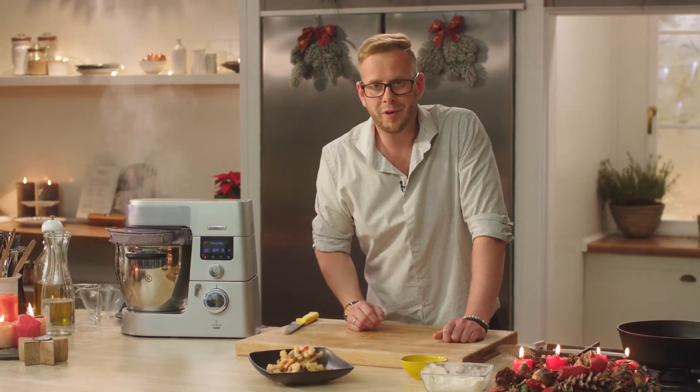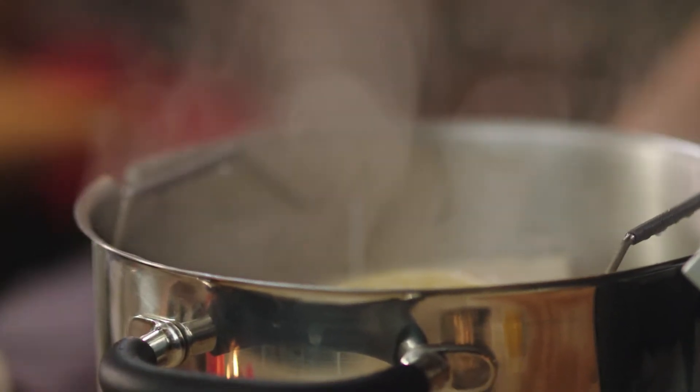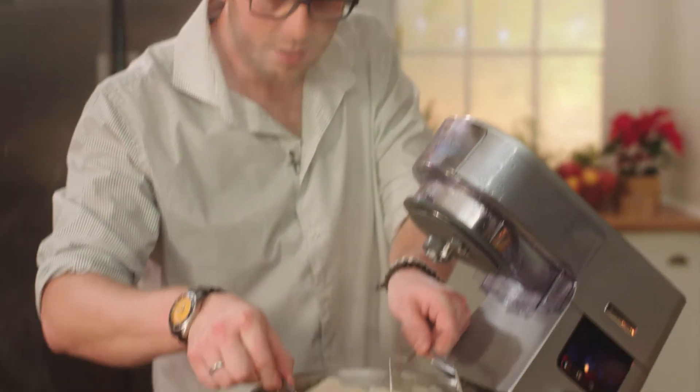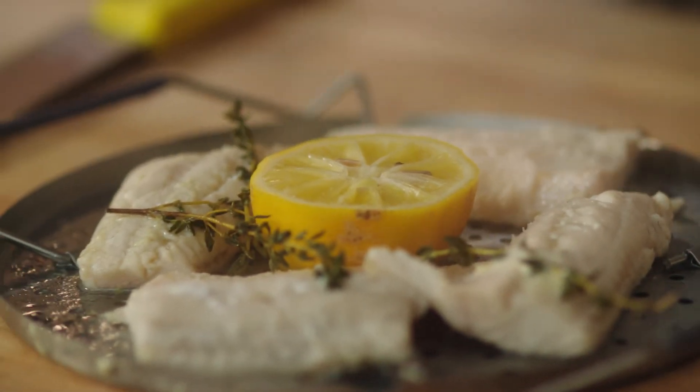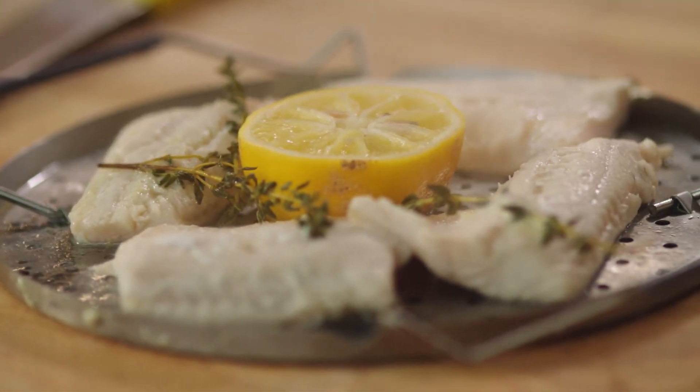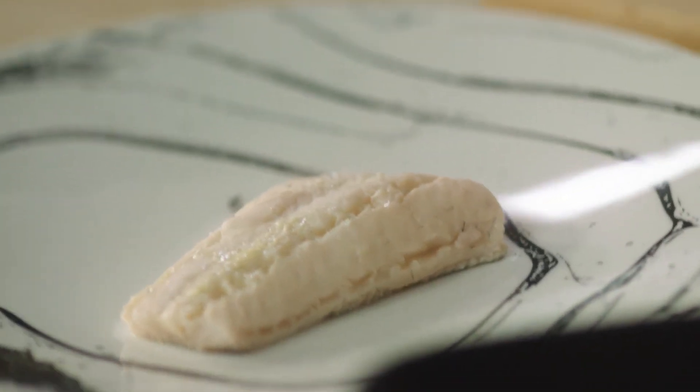Pražmí hranolky máme hotové a teď se podíváme, co v Cooking Chefu dělá náš candát. Candát je hotov — předáme si ho na talířek. Je krásně šťavnatý a ten citronek jen takhle hezky na něho vymačkáme.